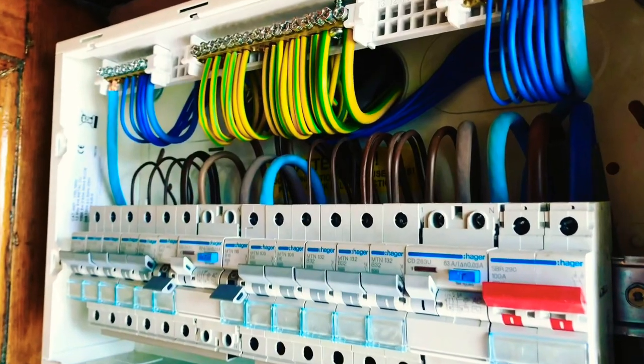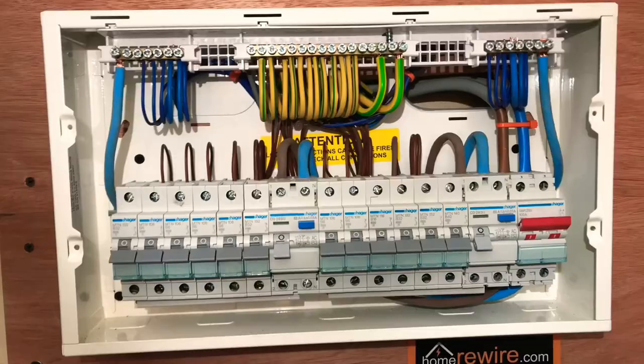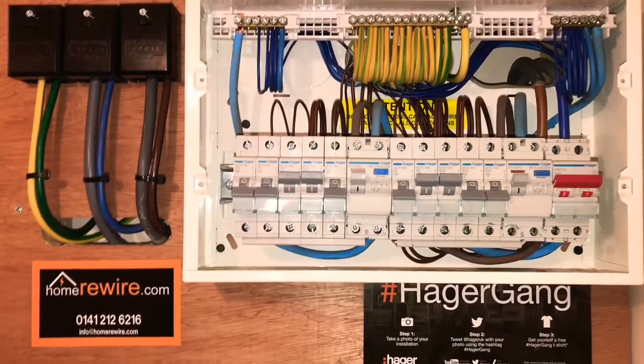Let's talk about fuse boxes. One of the quickest and easiest ways to tell if you might need a full rewire is to determine the age of the fuse box. If it's an old antiquated thing, the chances are the wiring will be of the same age and it may well need replaced soon.